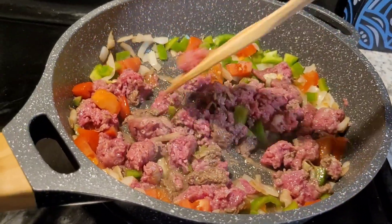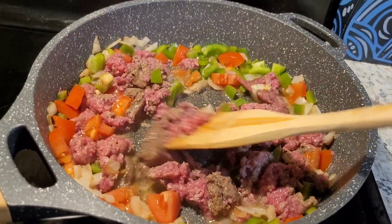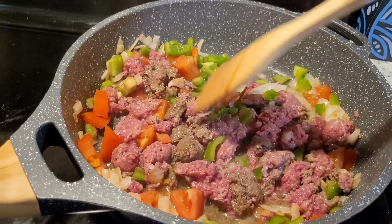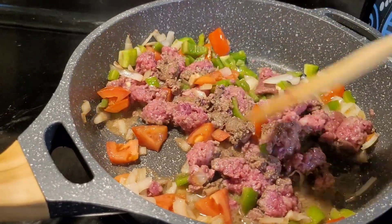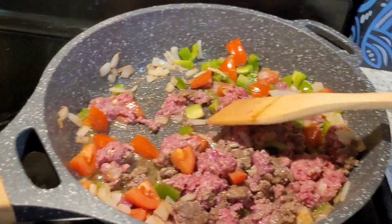I have a pound of 73-27 hamburger in here, and I have a half of an onion diced up, I have a half of a very big bell pepper diced up, and I have a medium-sized tomato I cut up into little pieces. I am browning it now.